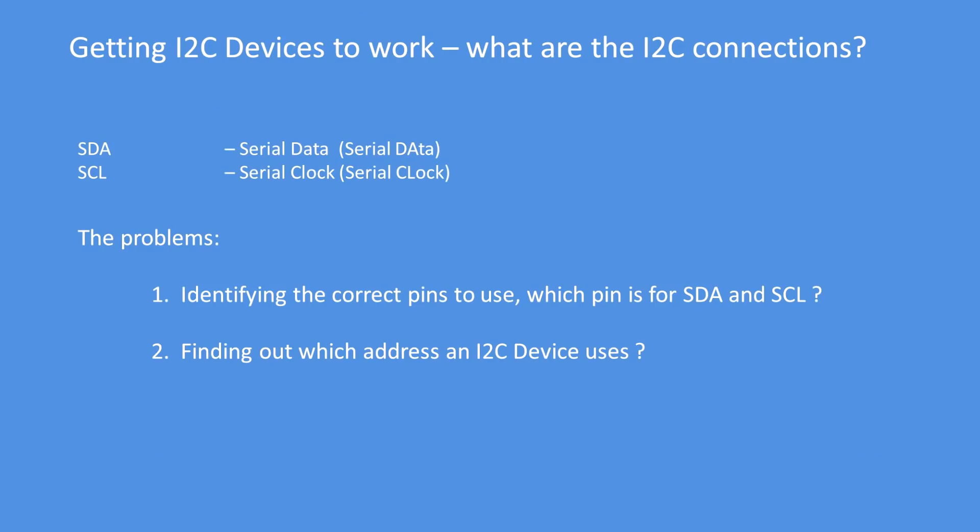To get your I2C device working, you've got to work out what the I2C connections are. The two connections required beyond VCC and ground are serial data, SDA, and serial clock, SCL. But it's a little bit more complicated than that — you need to identify the correct pins to use and you need to find out what address your I2C device uses.